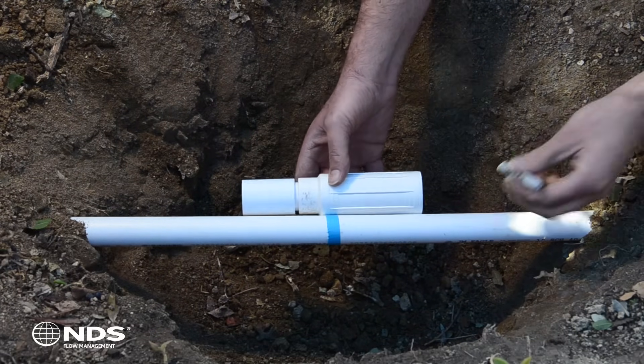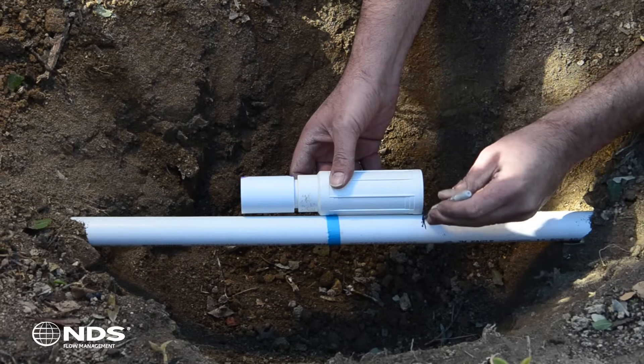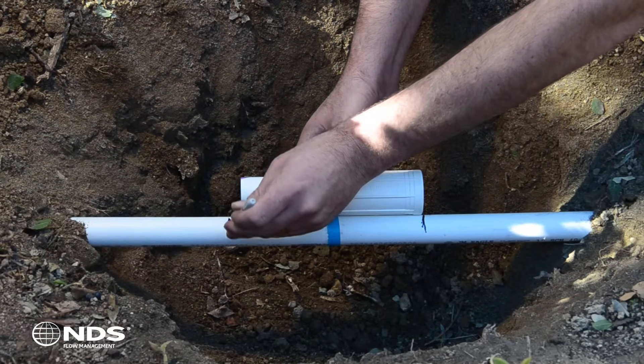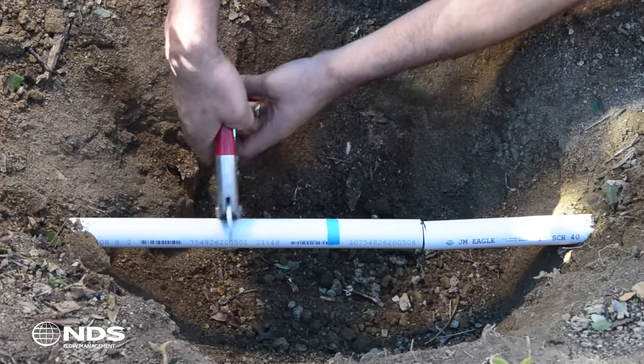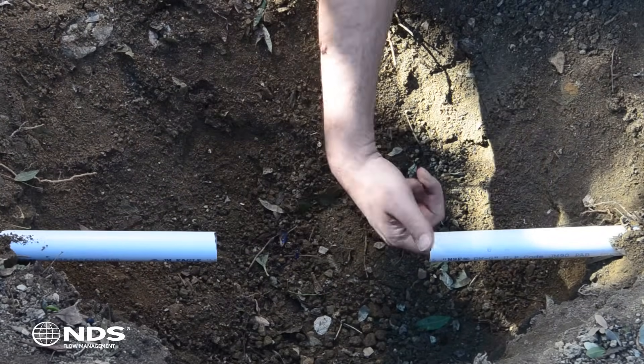Center the ProSpan on the crack or break in the pipe. Using the marker, mark the pipe a half inch from both ends of the repair coupling. Cut the pipe with a pipe cutter or hacksaw. Be sure to remove any dirt and debris from the inside of the pipe.